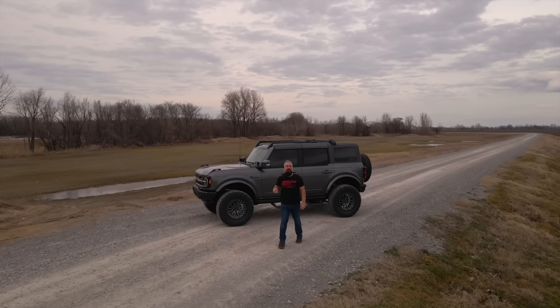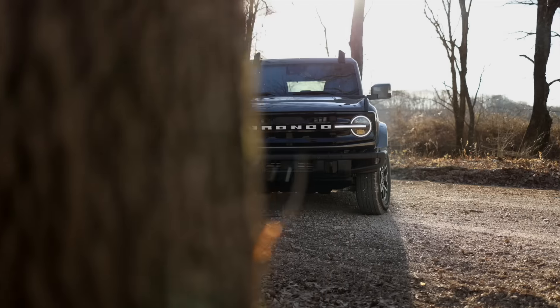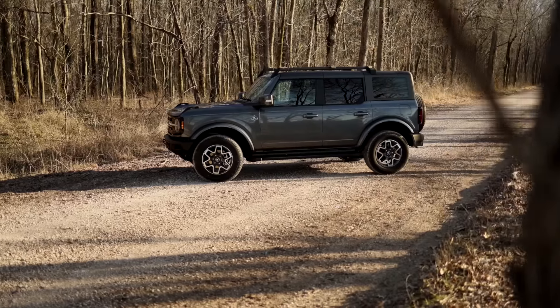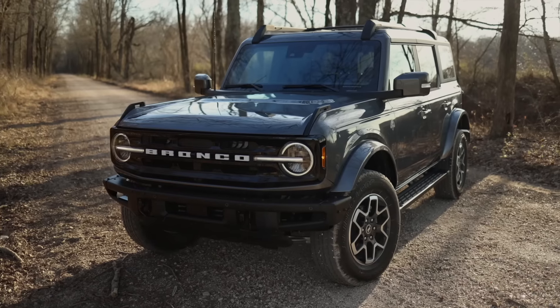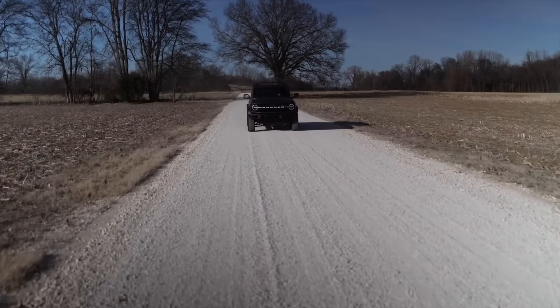We're building up the new Bronco. Our subject this episode of the buildup is a 2021 Outer Banks Bronco in carbonized gray. This shadowy specter came off the production line well-appointed and ready for adventure, but we're going to add crucial Rough Country parts to amplify its overall style and capability.